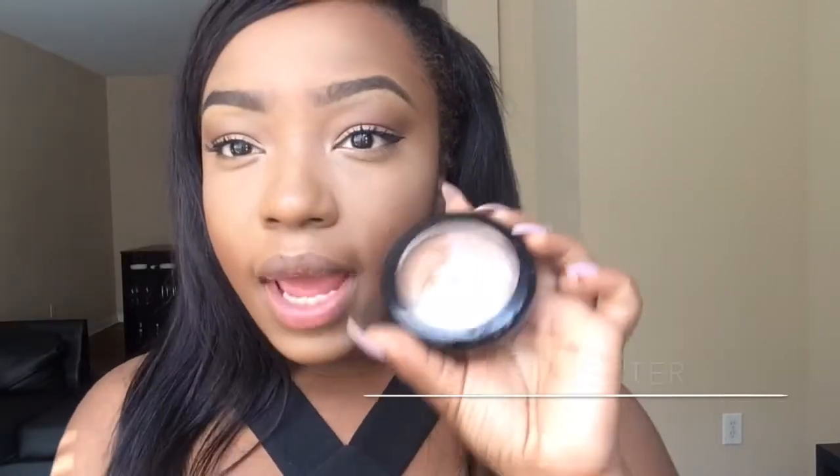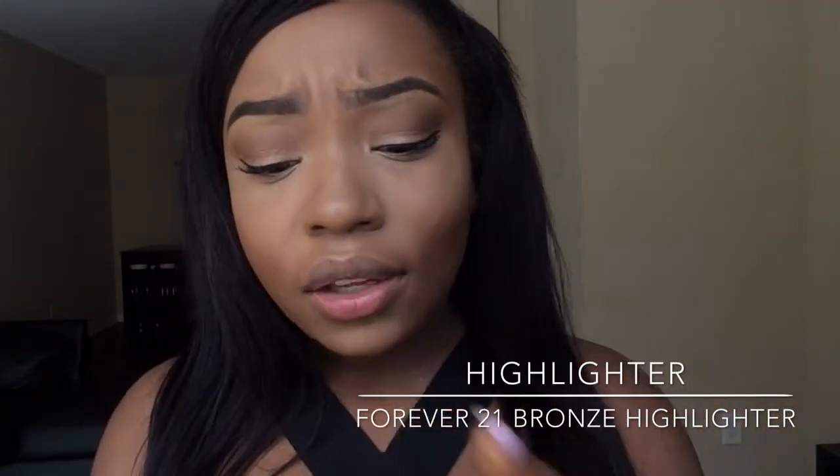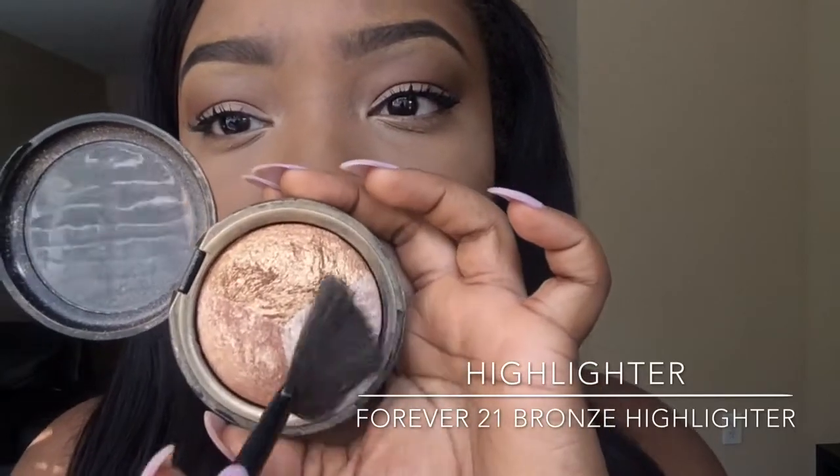Right now I look a little natural, so I'm gonna use my highlighter — my ride or die. This is the Private 21 highlighter I always use in my videos. It has three colors and it's beautiful, so I'll be using this color.